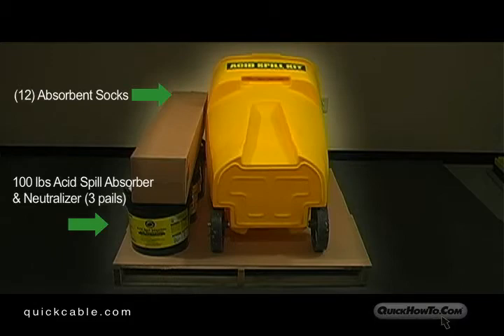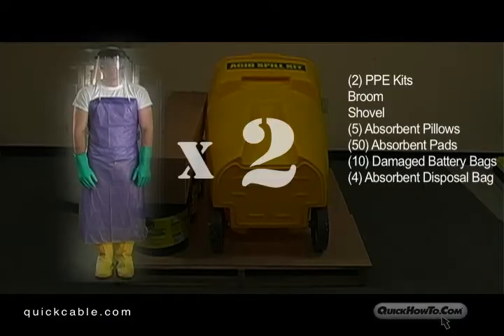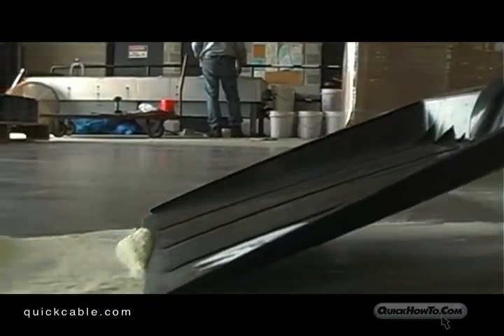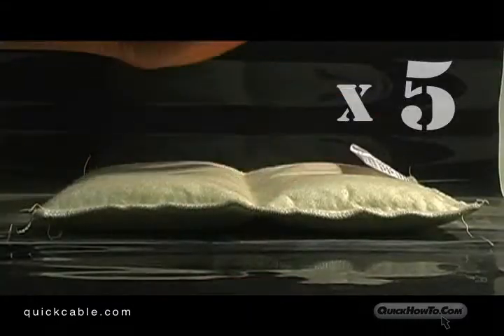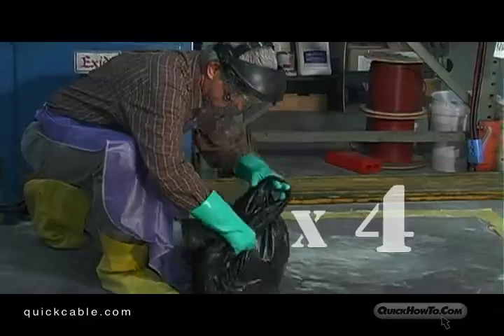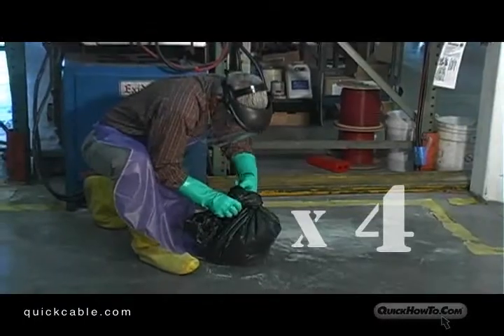Shipped inside the yellow spill container are two personal protective equipment kits, a heavy-duty broom and collapsible shovel, five absorbent pillows, 50 absorbent pads, 10 bags for damaged batteries, and four absorber disposal bags.